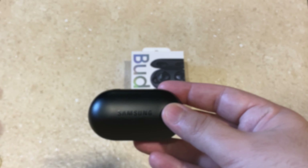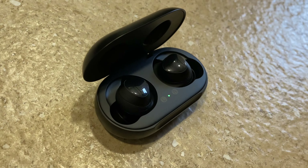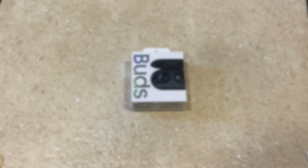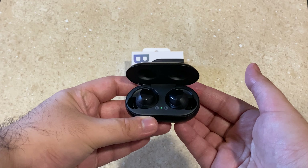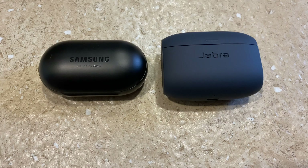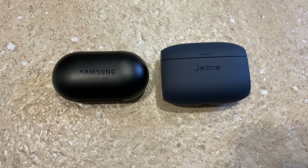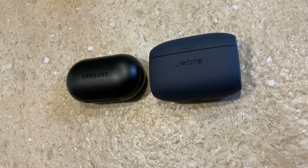One drawback is the lack of water resistance, which means if someone sweats a lot these earbuds are not right for them. Overall it's a complete package at 9,900 rupees, but there are better options out there like the Jabra if you can spend a little more.